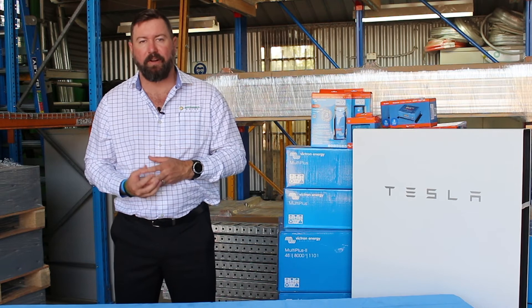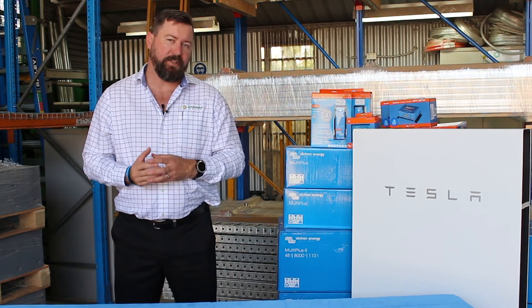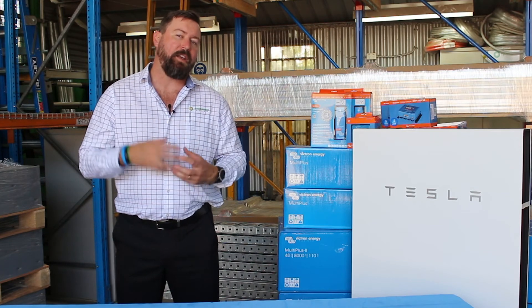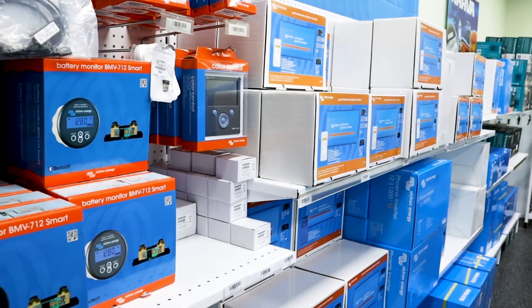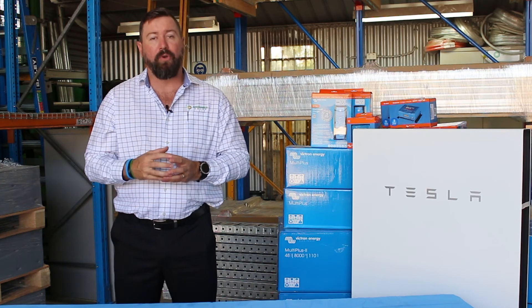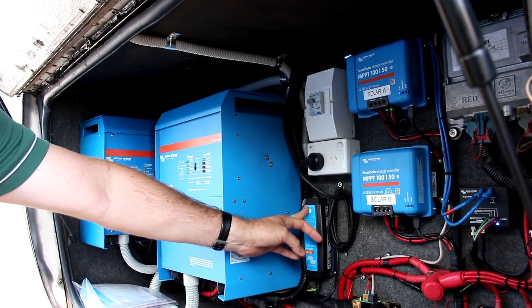Having access to that communication software — and having your installer have that access — means that programming or troubleshooting can be done without a site visit. It allows us to get into your system and change generator start and stop times, adjust quiet times on your system. All of these settings are critical to allow you to run and manage your off-grid system trouble-free. The Victron product is a really smart, sophisticated system that allows you to bring lots of different components in through one brand and one product suite, and manage all of those independently through the VRM portal.